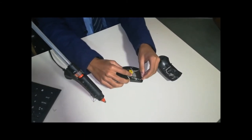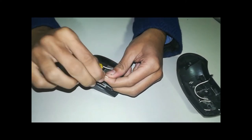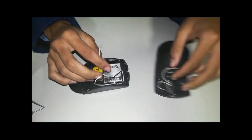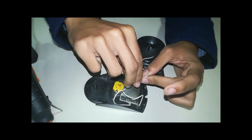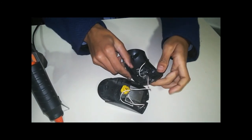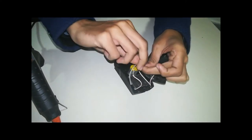Now connect the wires as you can see. Connect one wire of the motor to the battery and the other one to the switch, and complete the circuit accordingly.